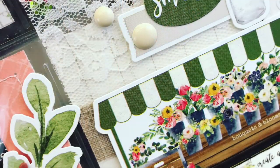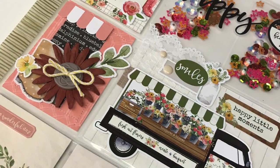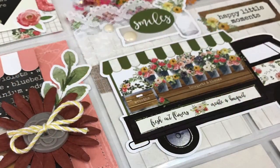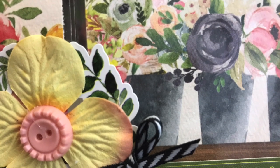Thank you so much for watching! I'll include some closer-up photos at the end. Watch this Saturday, May 4th — we are going to be doing a deal of the week on national scrapbooking day. Thank you so much for watching, and we'll see you again next time!